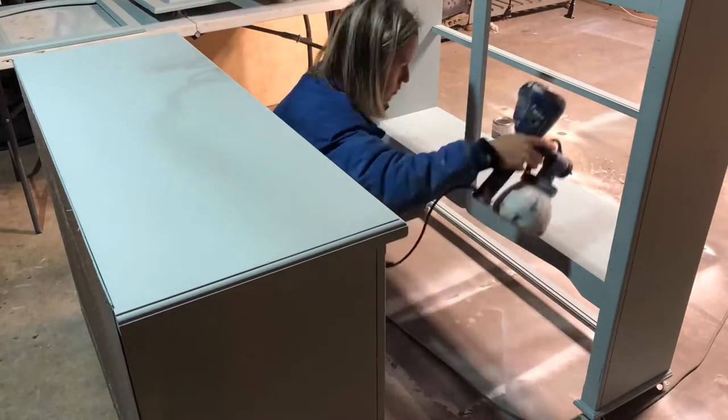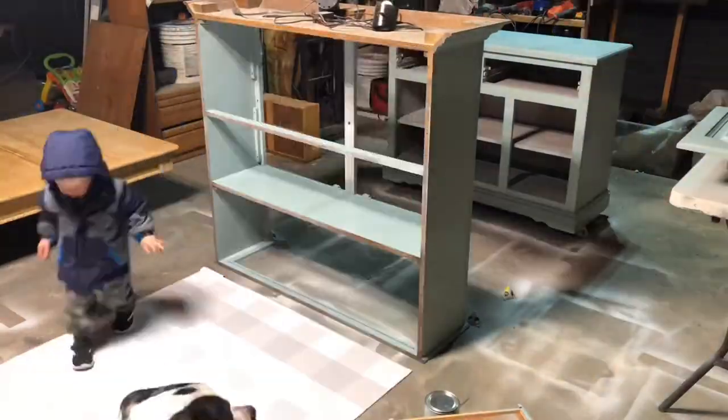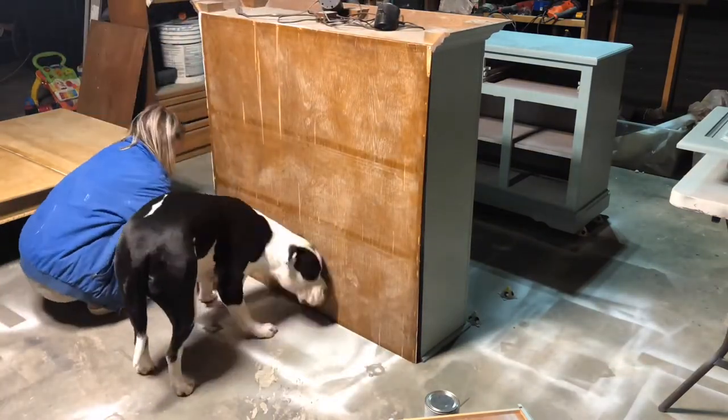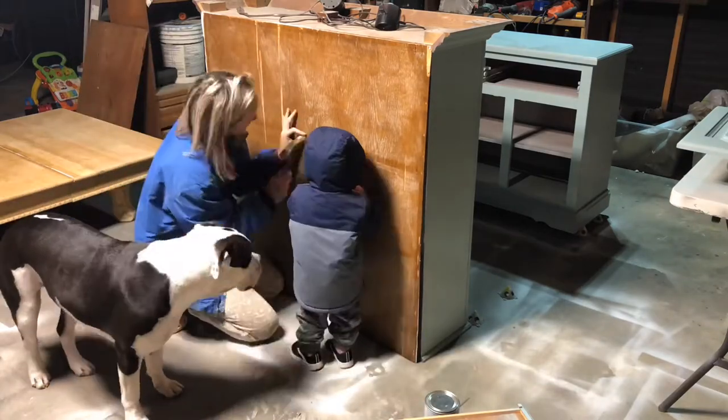Now I am putting the back of the hutch back on, and I have my little helpers here helping me nail it back in.